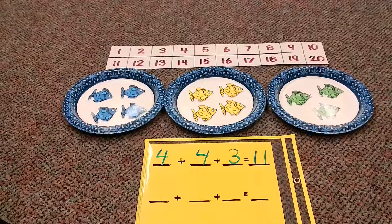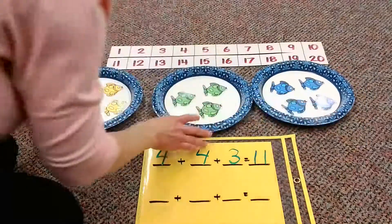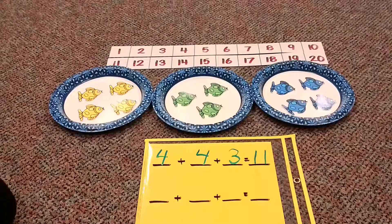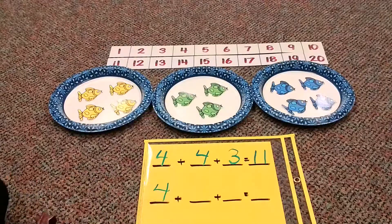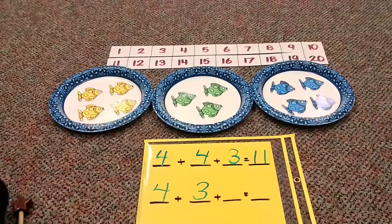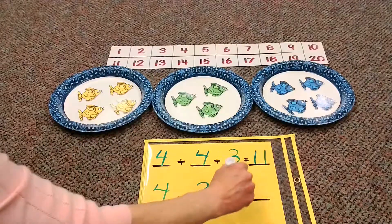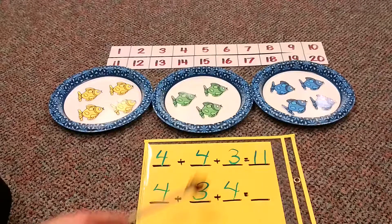Okay, so now you're probably wondering why I have another number sentence here. Well, time for me to be a trickster — I switched our numbers. So now it's going to change things up a little bit. Let's take a look at how we want to write this number sentence. How many yellow fish? One, two, three, four. How many green fish? One, two, three. How many blue fish? One, two, three, four. So here's our number sentence now: four plus three plus four.